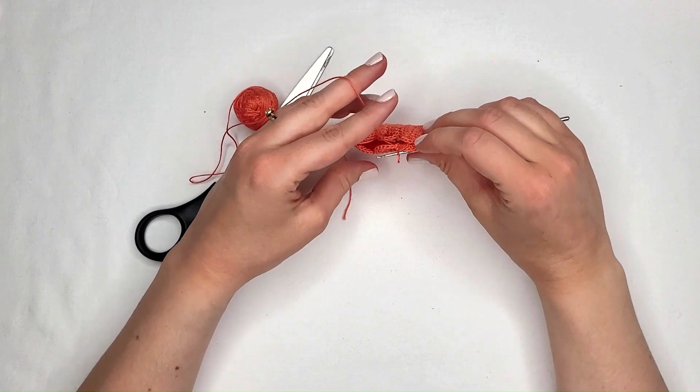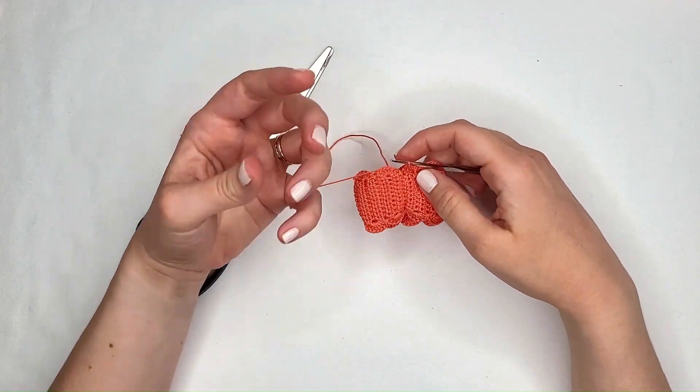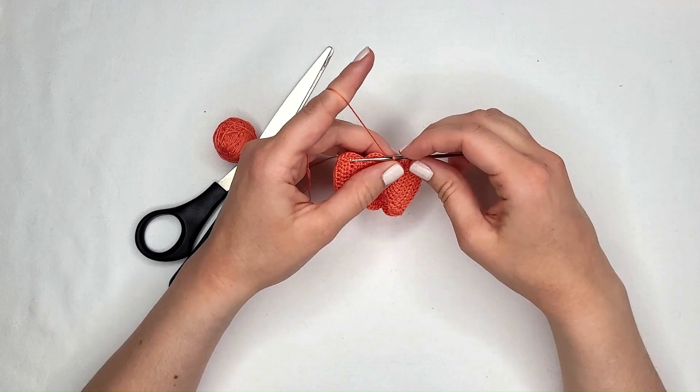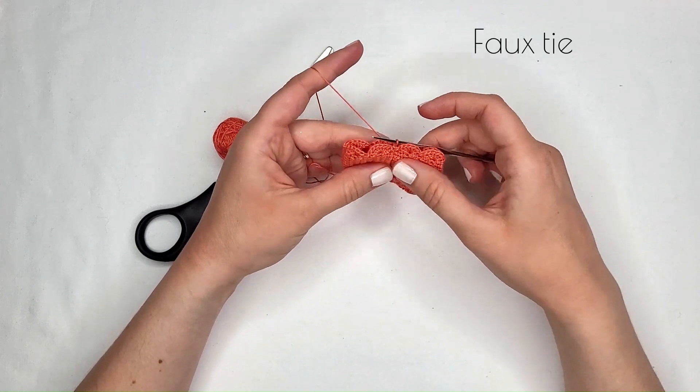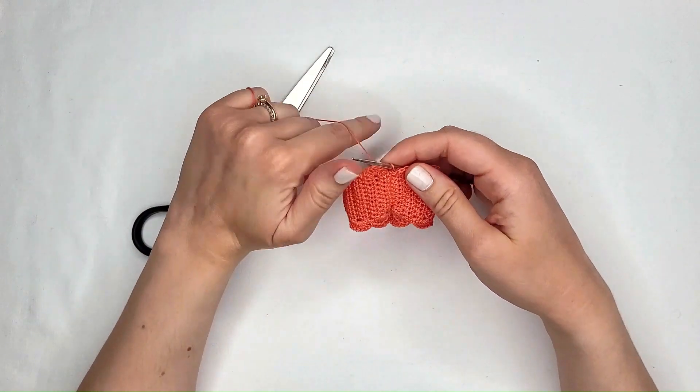We've finished all eight scallops on both sides and done our extra slip stitch. Now we're going to work on the center faux tie — f-a-u-x — that's such a fun word.